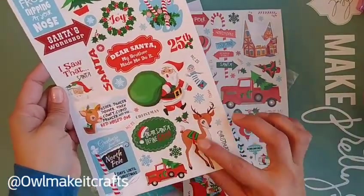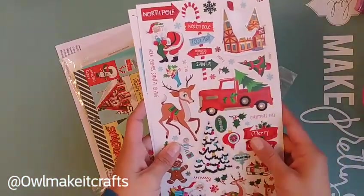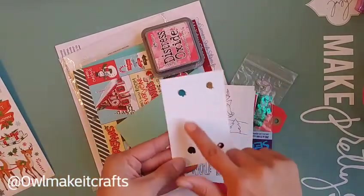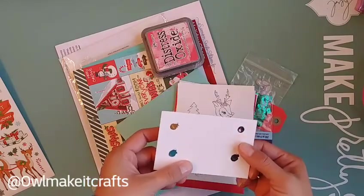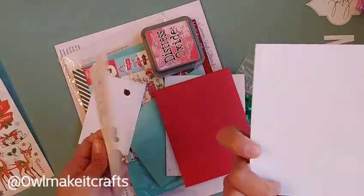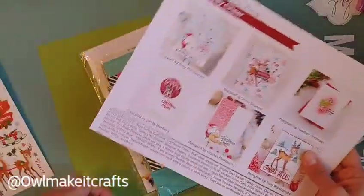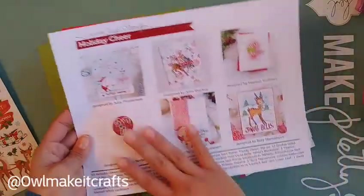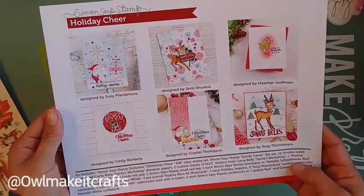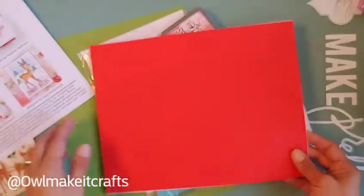So you get two sheets of stickers — I just love this little deer, I've seen it on a lot of different pattern paper. The little red truck is my favorite. With the card kit you also get a couple of little watercolor paints to use for the cards. These are already printed and ready to go on watercolor paper.